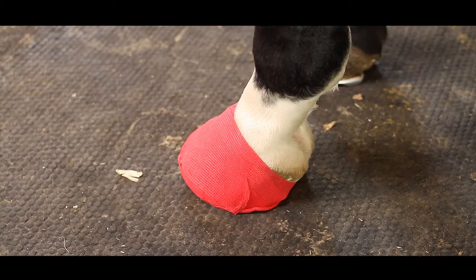As you can see from this dressing it's nice and neat and tidy. It's not going to fall off so it will stay in place. I would change this at least over 24 hours. If the horse did have a more severe problem then I may change it twice a day.